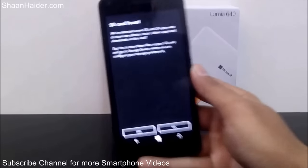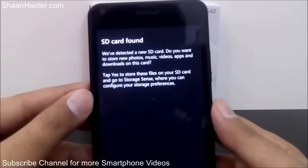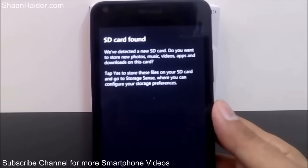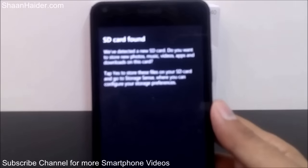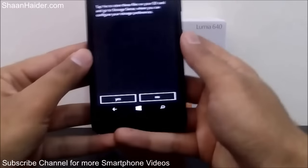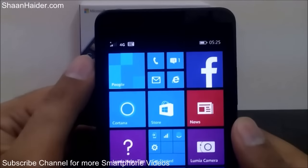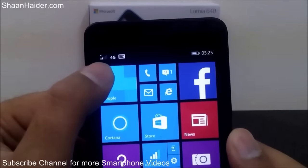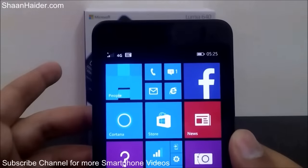As you can see, it's showing a notification that an SD card has been found, and here is the message asking whether you want to store images, pictures, games, apps, and everything on your SD card or internal memory — you can select yes or no. You can see the SIM card is also detected, the signal is coming in, it's a 4G LTE SIM card and the device also supports 4G, so the signal here is 4G.